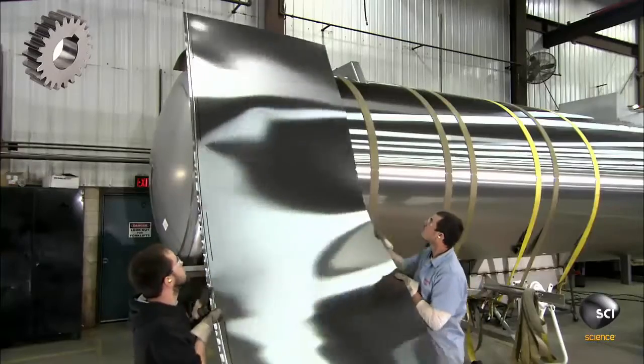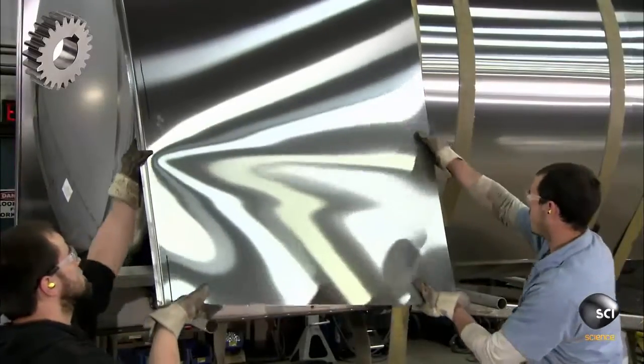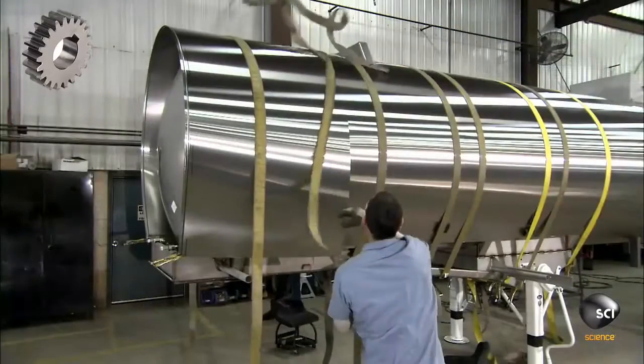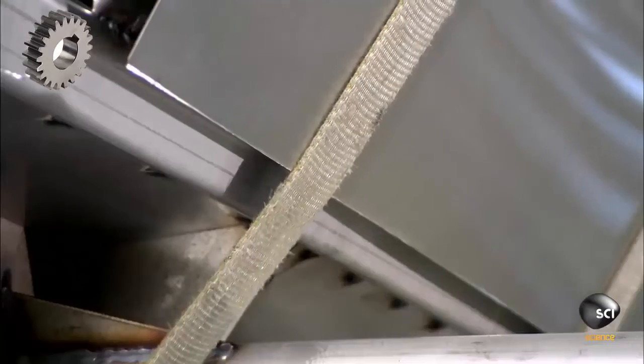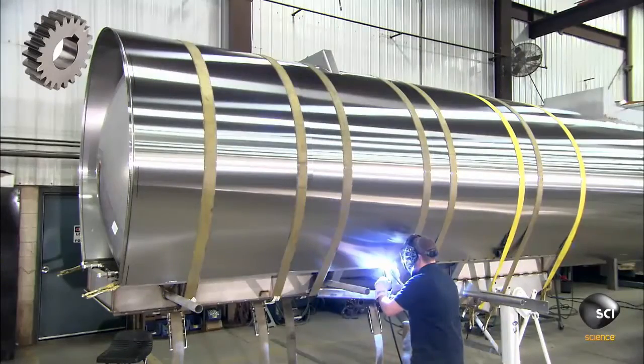The team now builds the outer shell. They pull stainless steel sheets around the inner vessel using thick nylon ties. A worker welds the sheets in place, completing the outer shell.